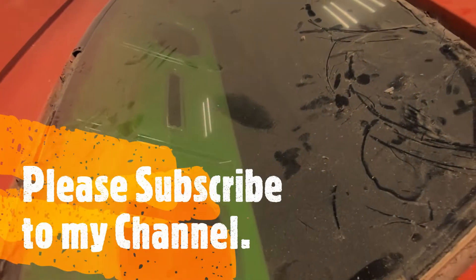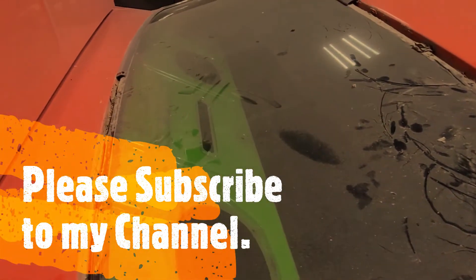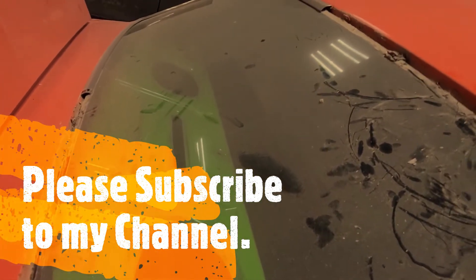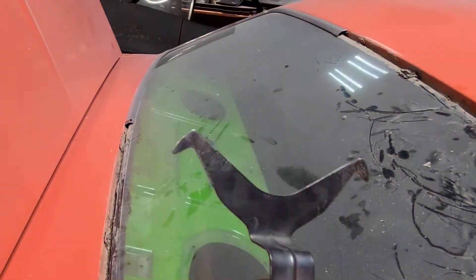Hey everyone, it's Clint with Clint's Classic World. I wanted to give you a quick video on how to remove the stainless steel off of your windows. I have a little piece right here — works really well getting that stainless steel off.